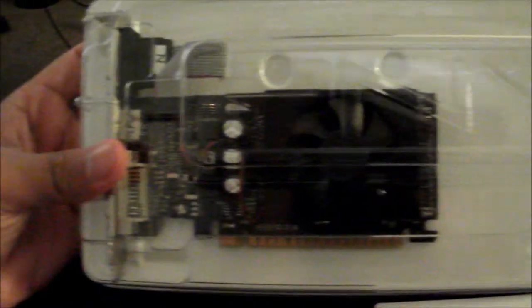So that is the unboxing of the PNY Verto GeForce GT 610 graphics card. Oh, and here's the bonus game in the box there. So yeah, that's it guys. See ya, bye bye.